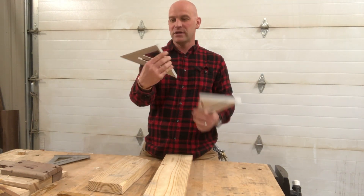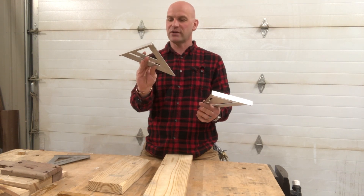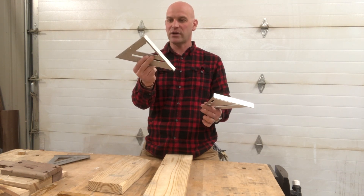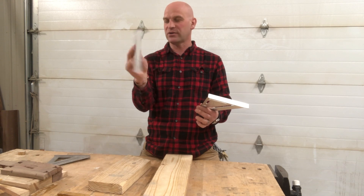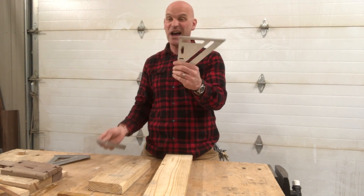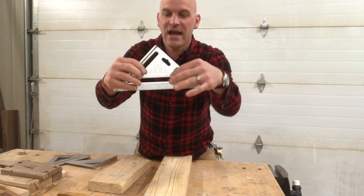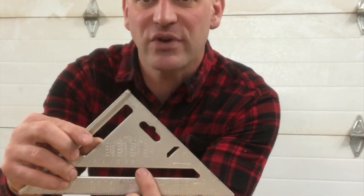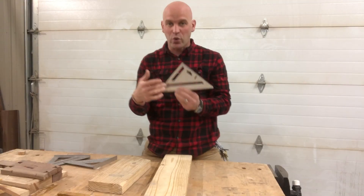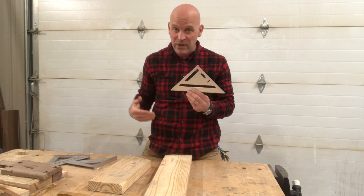Harbor Freight sells these — this exact one — but there's another brand that sells these with an open area. I really like the Empire because it is solid and it has these numbers right here. These are the equivalent angle measurements for different pitches.